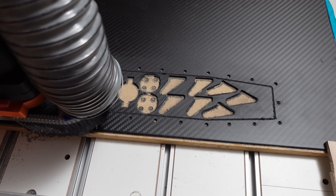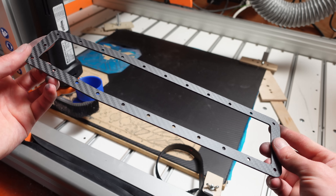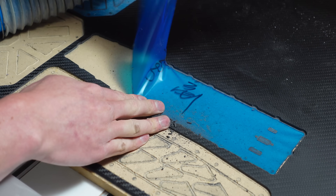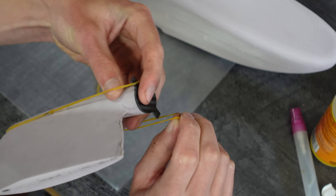Here's cutting the motor mounts out of some 2mm carbon plate on the CNC machine, and some of the other parts too. This is the top perimeter of the fuselage hatch, and this is the hatch itself. I glued the motor mount plate onto the vertical stabilizer and rubber-banded that in place while the glue dried.